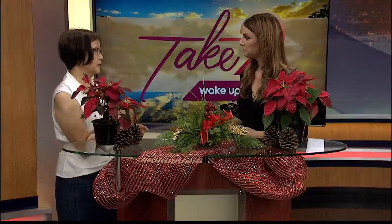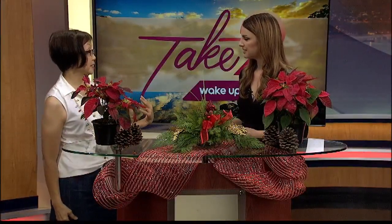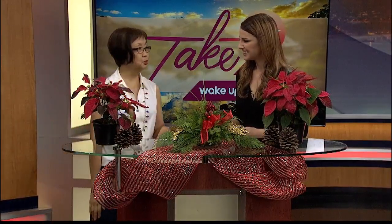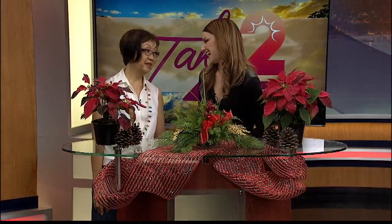You might even want to mist it every once in a while. If you keep it in the sun — in the window, for example — mist it down because the sun might brown it fast. Just keep it hydrated. Thank you so much, Kathleen, for joining us this morning and for your awesome tips. So cute — you're always the best, the best ideas.